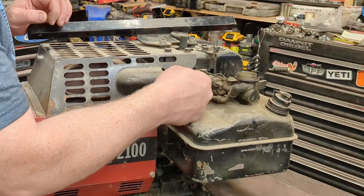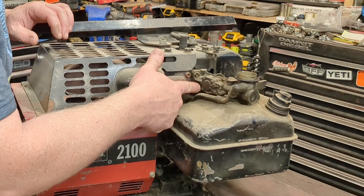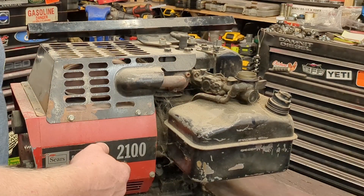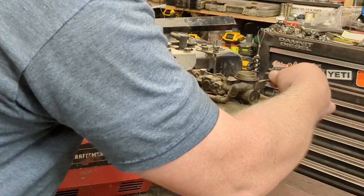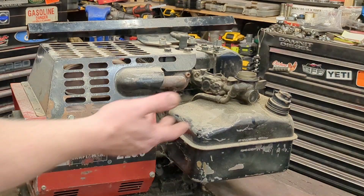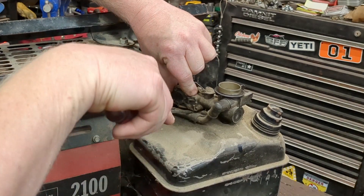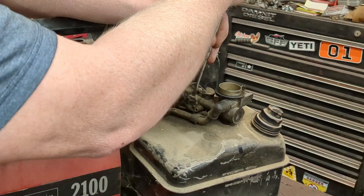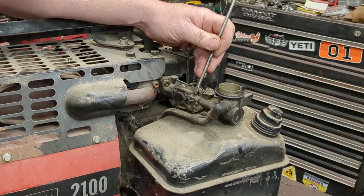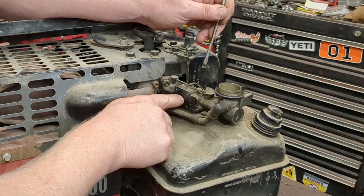The nice thing is the muffler comes straight out and on this one they have the muffler going back here, so this is probably the easiest diaphragm I've ever come across. We'll replace it fast - it's just four little Phillips head screws. It's so clean in there I don't even know if I need to clean out the main jet. There are two different styles of these with two different gasket types, but the new gasket type covers both models - that's pretty much all they sell now.